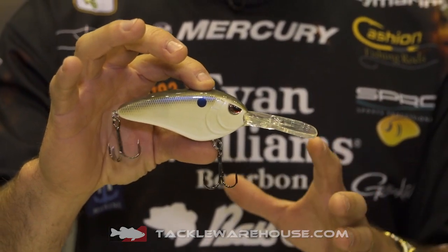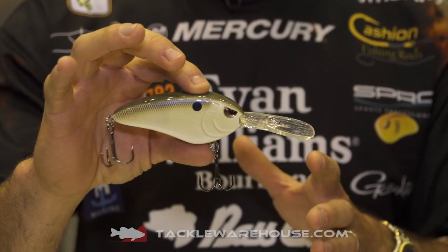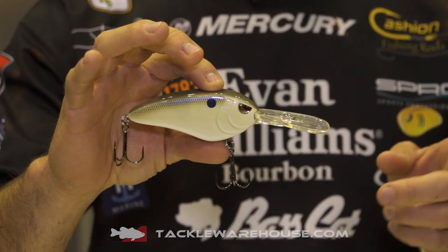On 12 pound test, you can use a conventional deep diving crankbait rod and reel. 12 pound test makes super long casts. You can get this thing down to 24 feet deep — super, super deep.